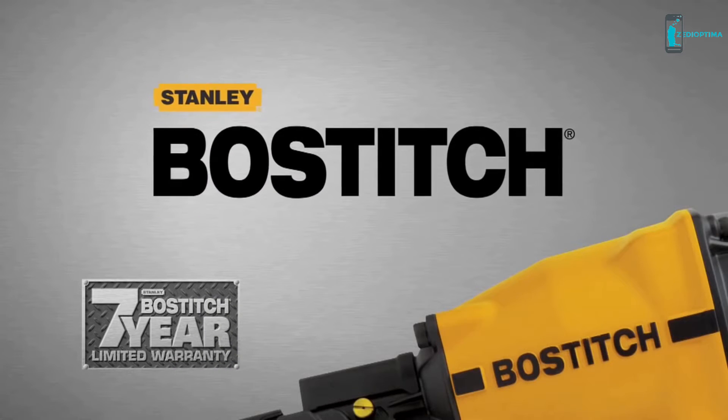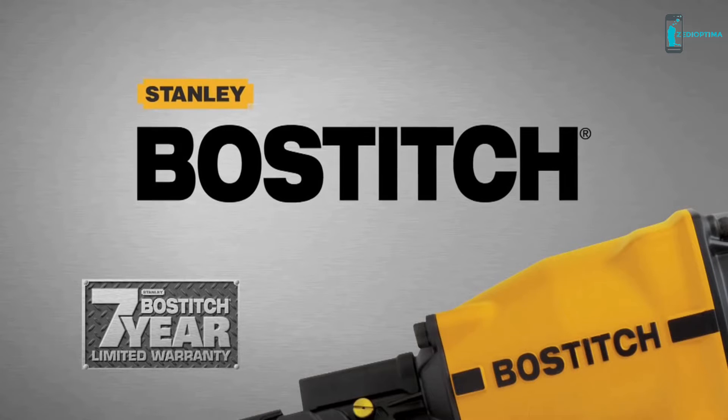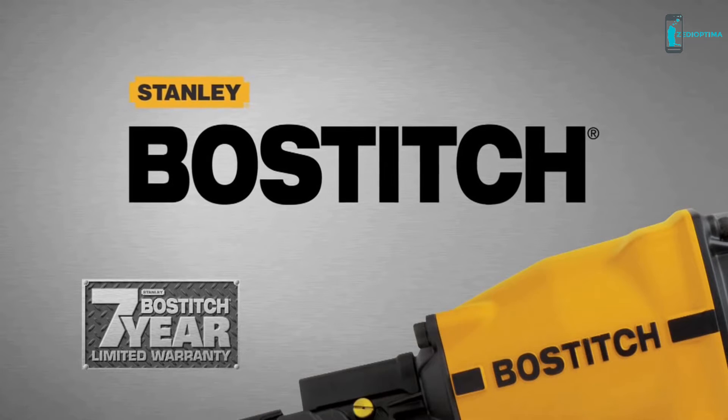Backed by a seven-year warranty, the Bostitch low-profile framing nailer is built for productivity, built to last.